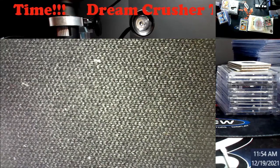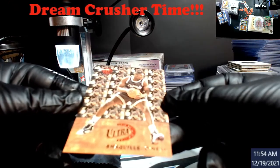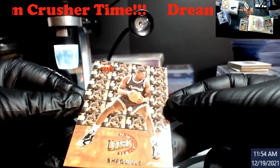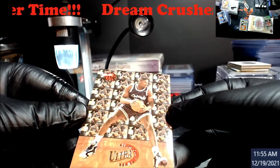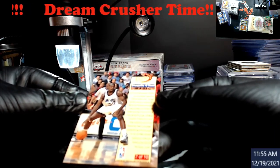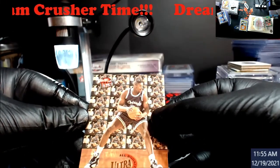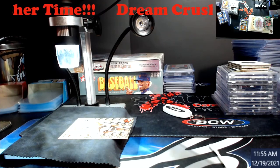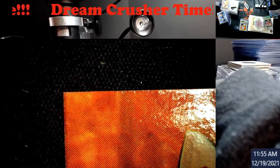All right, we've got some Shaq. Shaq Fleer Ultra, All-Rookie Series — this came out of Series 2 because we opened so much of this stuff. The top left corner might be a little soft, but let me keep going. It could be the way the light hits it. Mr. Shack, quarter one, looks pretty decent overall.